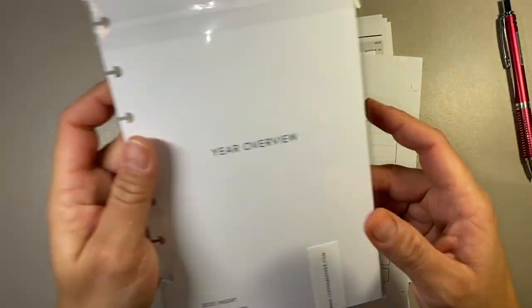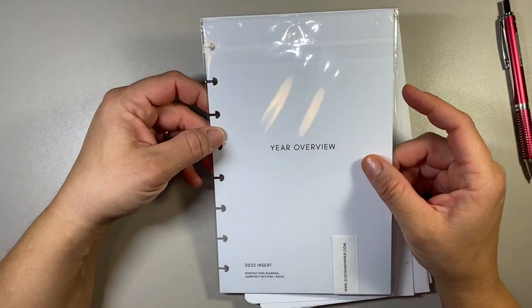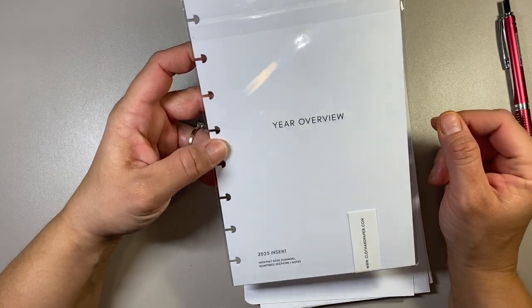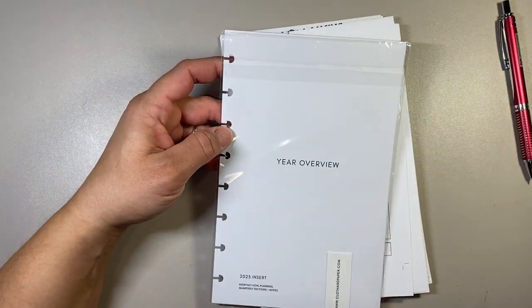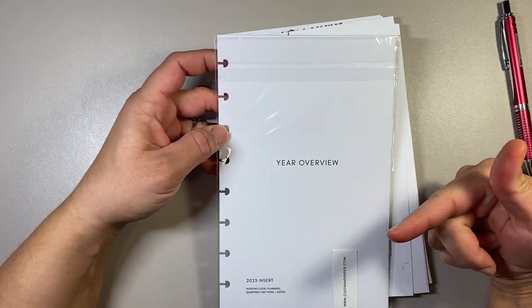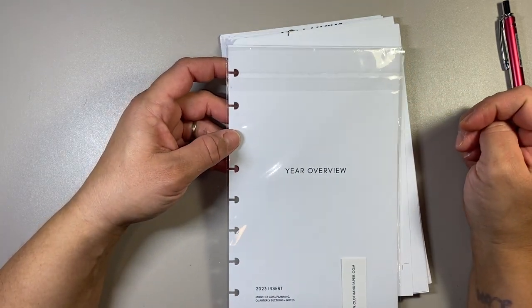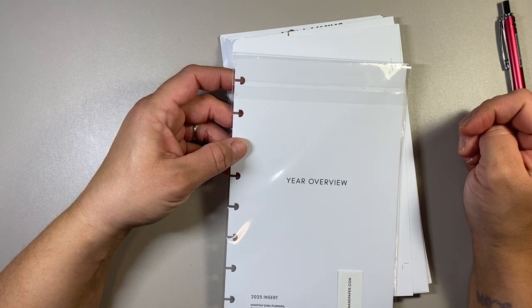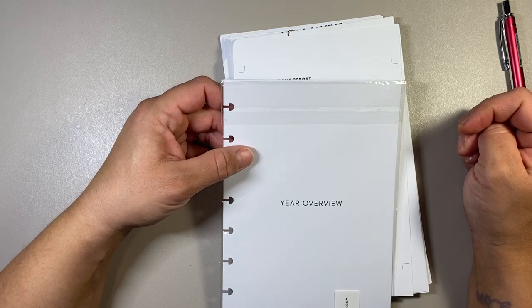The first inserts I have here — I have not opened them — this is the Cloth and Paper year overview. Basically it's your quarterly goals written down as a snapshot. If you want to check it out, I do have videos on how I fill these out — I think it was at the beginning of each quarter, so I think I have one in October and one for June or July.